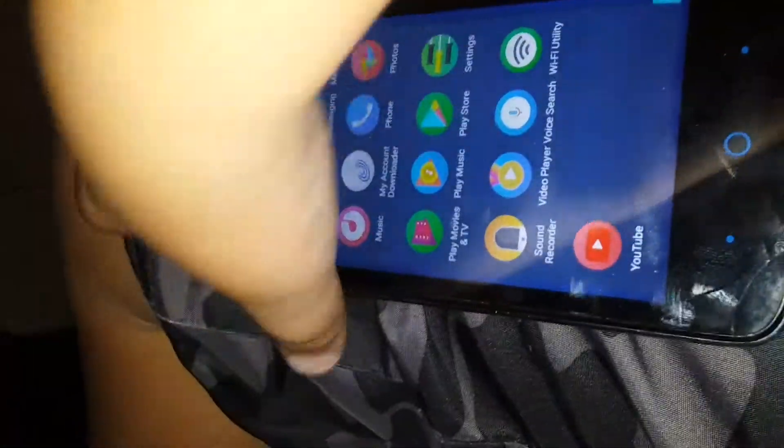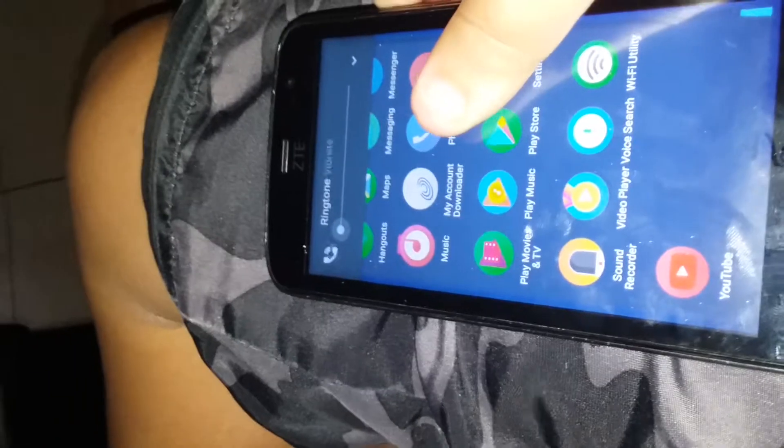Here we go, guys. Come on, Kindle — focus. We're going to review my Kindle. It has a passcode. I'm not telling you my passcode. There it is.